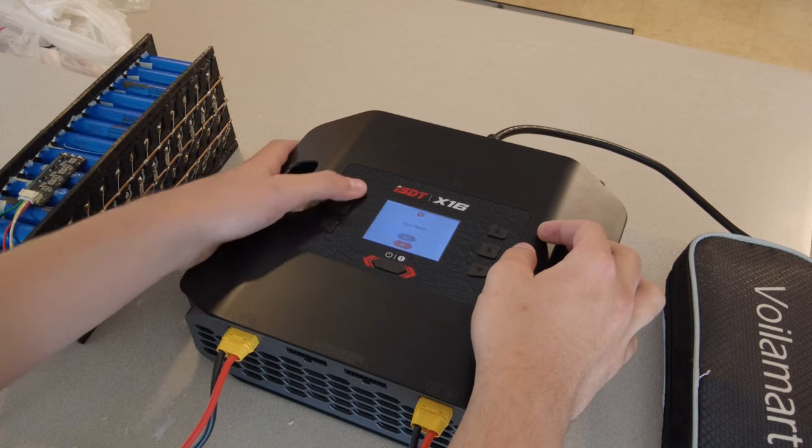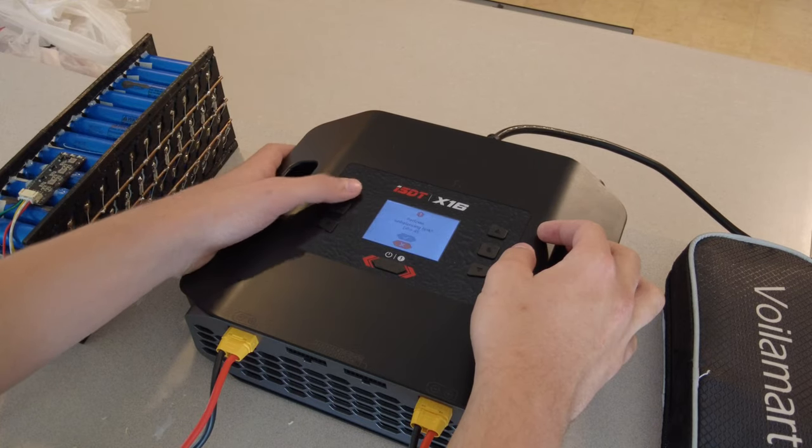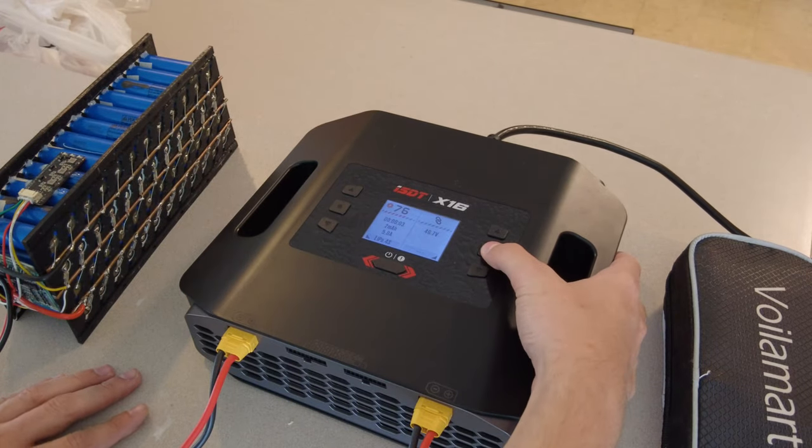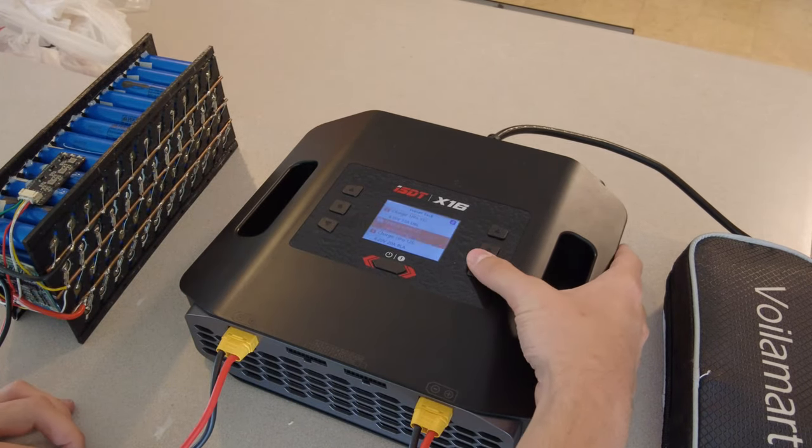The UP2400 has a higher current rating at 25 amps, but can't charge less than a 6S battery and can't charge higher than a 14S. I'm glad I bought one, but for 99% of people, just buy a Toolkit-RC M60.